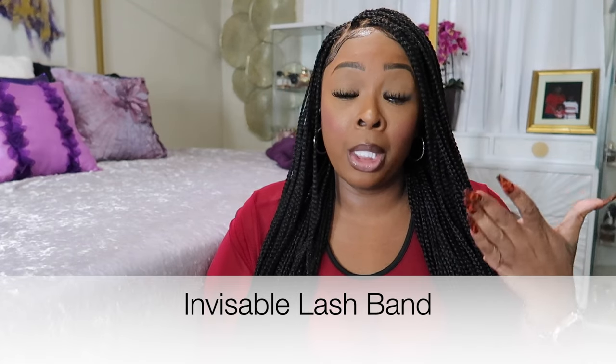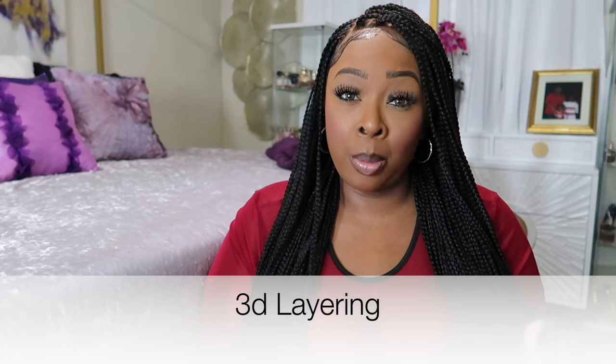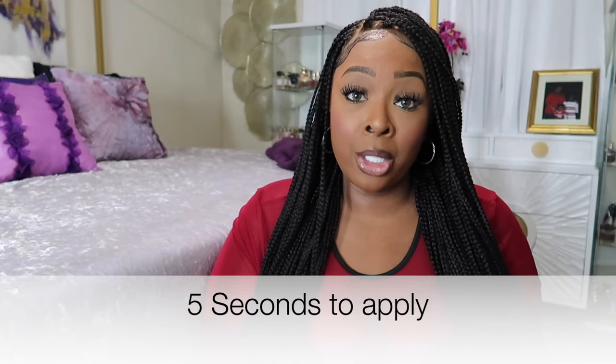This is the BB Muse five-second series. The perks: they have an invisible lash band that makes it super easy to apply and blend in with your natural lashes. They have a 3D layering technology effect that makes them look fluffy. A must-have for beginners because it literally only takes five seconds to apply each one. Lightweight, comfortable, and you can wear them for seven days. You only need like four or five clusters for a full eye, and you get so many — it's like you'll never run out.